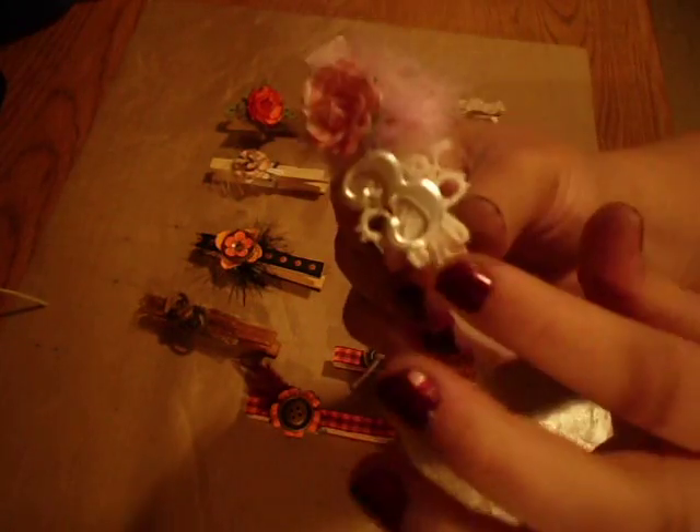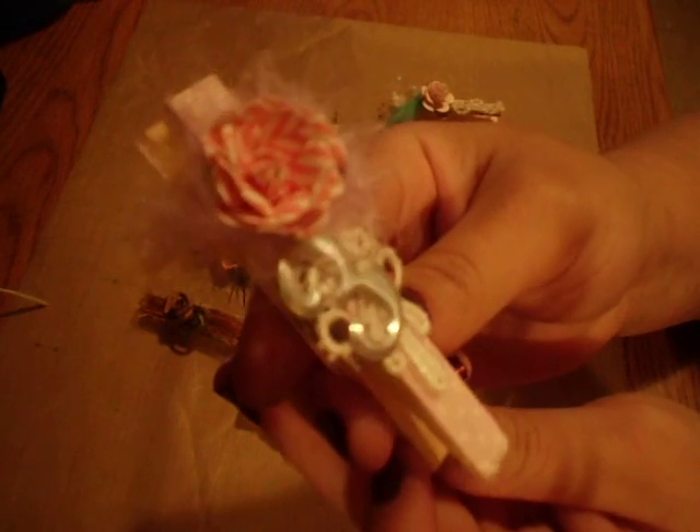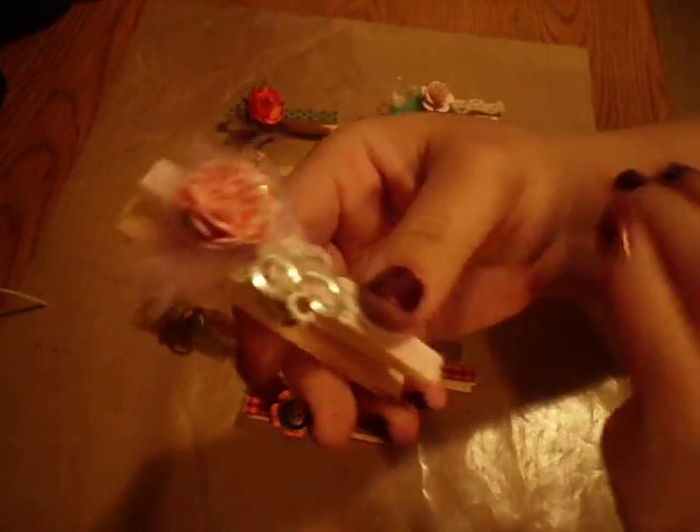And then I've been wanting to use these — they're Tim Holtz numbers that I got. I've been wanting to use them but I couldn't think of what to use them for. And then I thought I should use this one because, well, I have three kids, so that's why I picked three. Three little crazy little children.